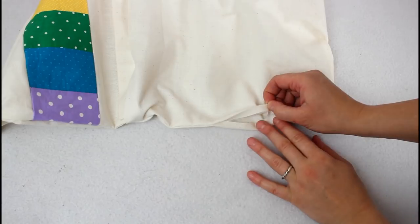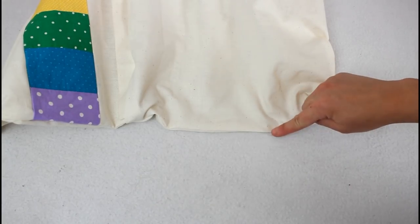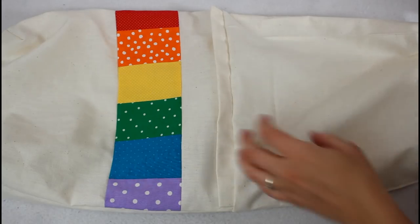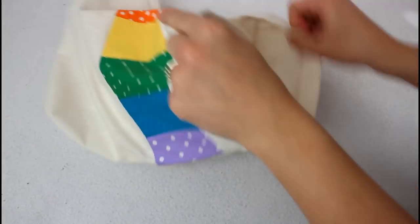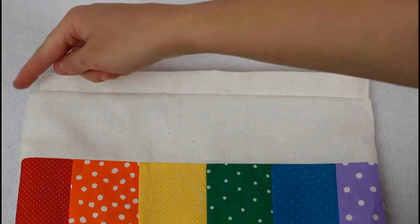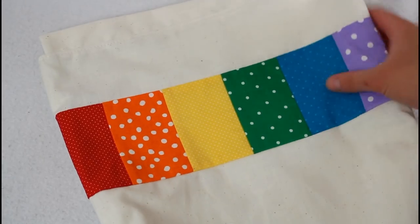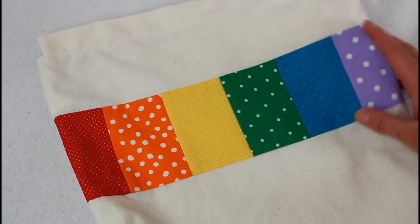Tuck in the edges of the opening toward the inside and top stitch to close. Push the lining into the bag, making sure the corners are nicely in place. Then I like to add a top stitch around the top, just below the casing. Smooth the fabric away from the casing as you sew — it gives the bag a nice polished top edge.